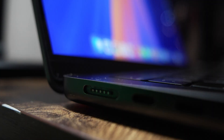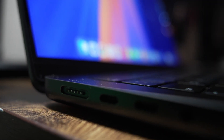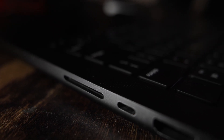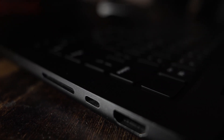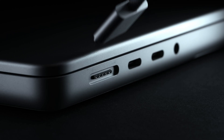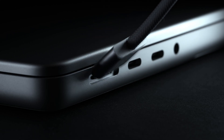Let's talk about the build of this thing. It has all the same I/O as all the other MacBooks out there. It has three Thunderbolt ports, an HDMI port, an SD card port — which a lot of us have come to love and do not ever want Apple to get rid of — and it has a headphone jack and MagSafe charging, so you don't have to use one of your Thunderbolt ports to charge.